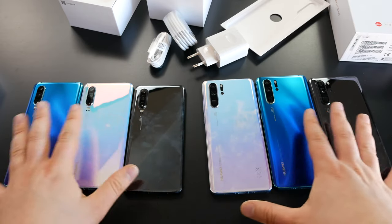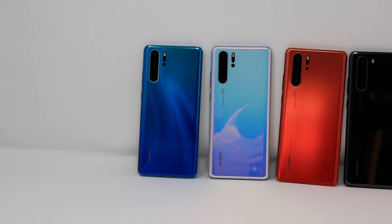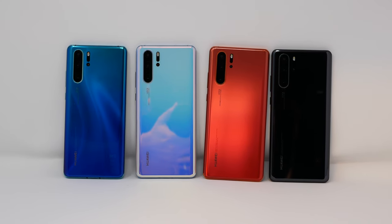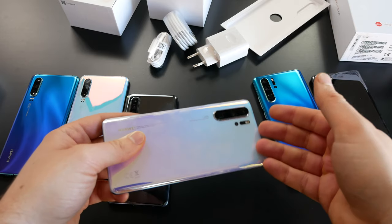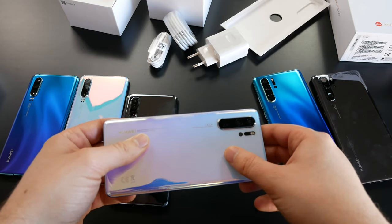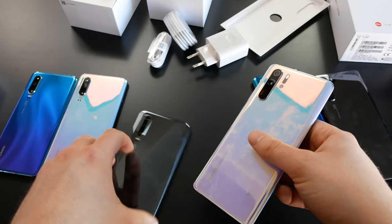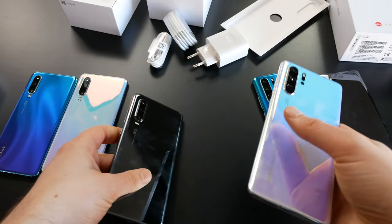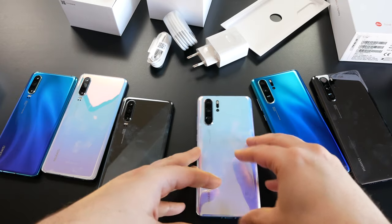Keep in mind all these colors are glossy — only the ember sunrise orange color has a matte finish, so you'll see fewer fingerprints on that one. My favorite is the P30 Pro because of the features: the quad camera with time-of-flight sensor, 5x optical zoom, compared to just 3x optical zoom on the P30. You also get more RAM and the better IP certification.